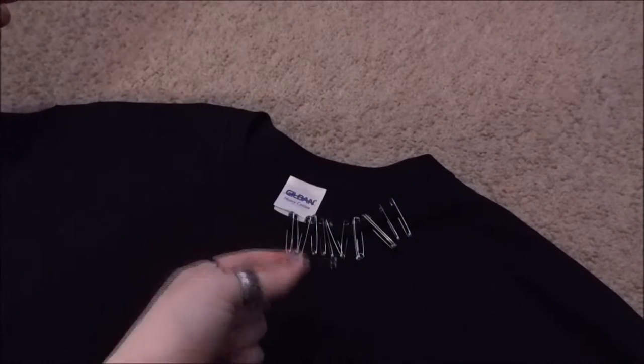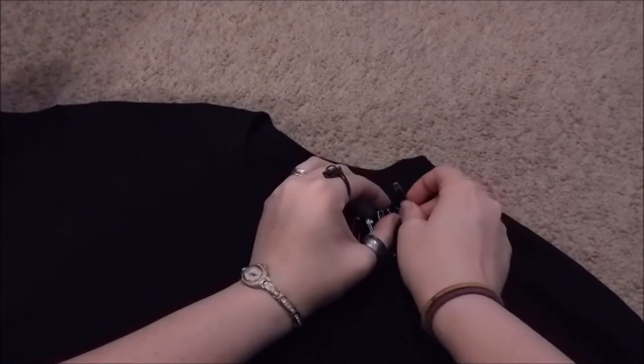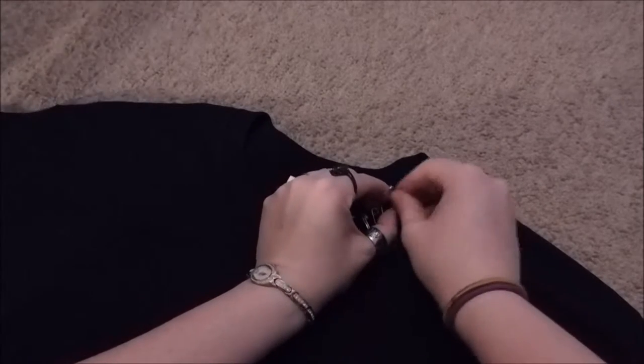I have way more of one size than the others, so now I'm going to switch sizes, which kind of sucks. I think she used the bigger ones the whole time, but oh well.